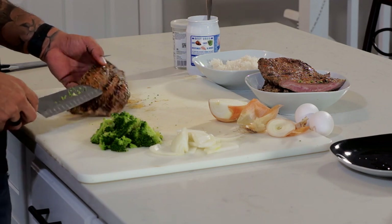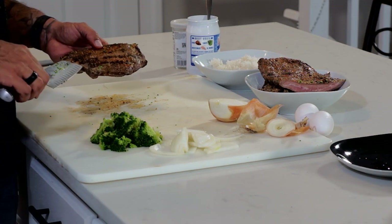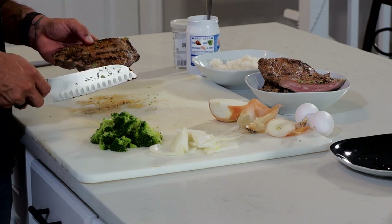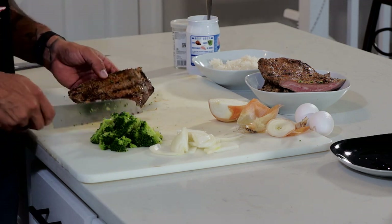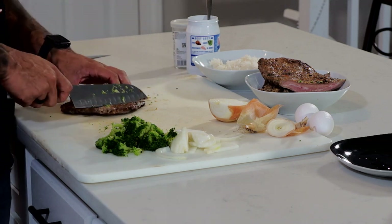Now with flank steak, there are ways to cut it. You can see that the lines of the meat run this way, so we're going to make sure we cut this way and then chop. It's very important — that way your meat doesn't come out too tough. So I'm going to cut it down.